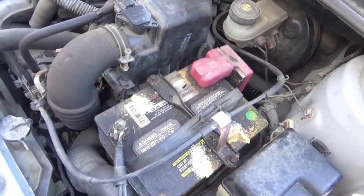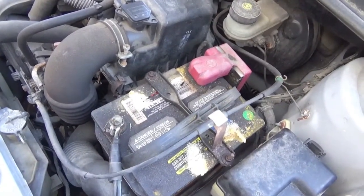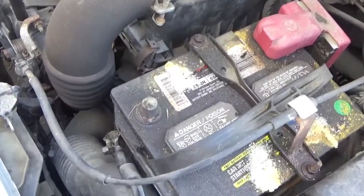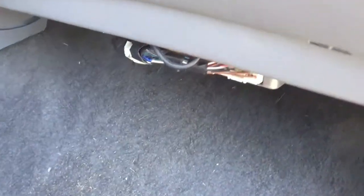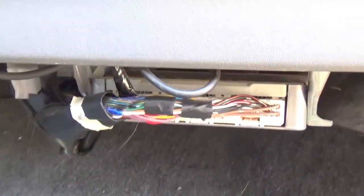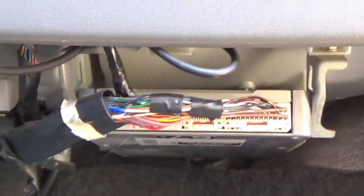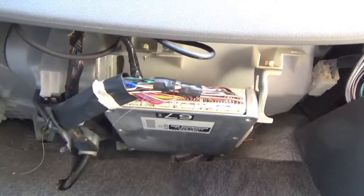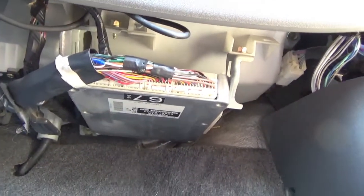The first thing you want to do is disconnect your battery. The ECM module on a 2000 Toyota Echo is located on the passenger side of the vehicle underneath the glove compartment. This is exactly what it looks like and this is how it's mounted in the vehicle.